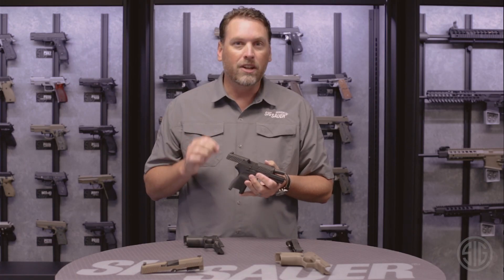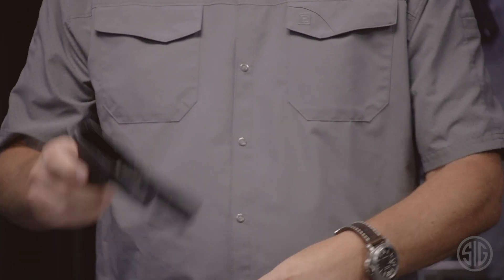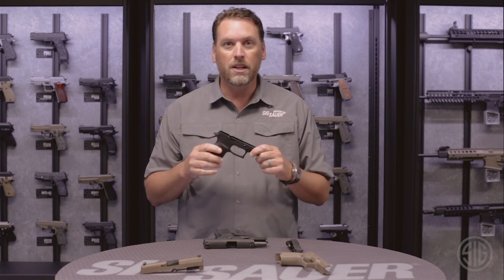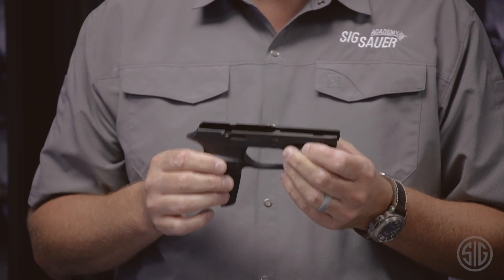That really is the definition of modularity, and it doesn't stop there. These grip modules are also configurable in multiple different sizes — you can get them in small, medium, and large depending on your need. The calibers can also be changed between 9mm, 357, and 40 cal.